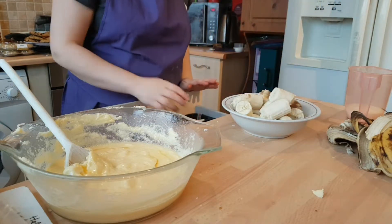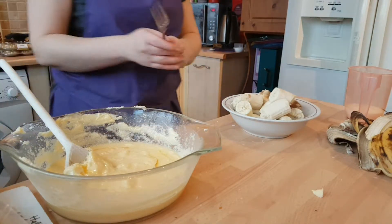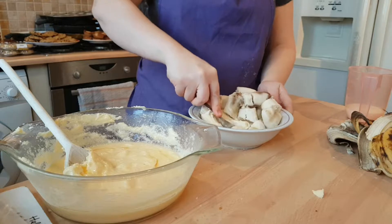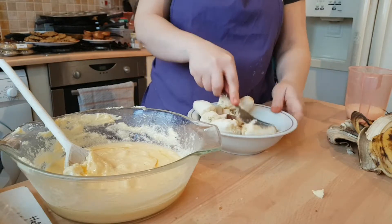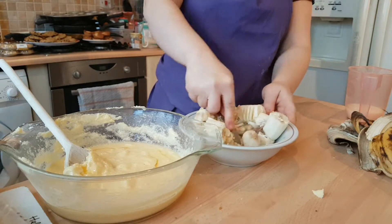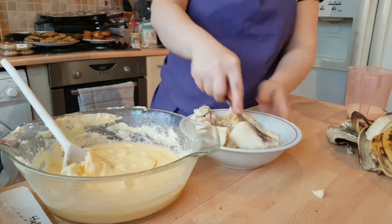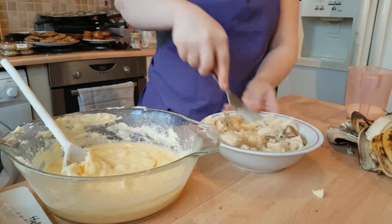So what we want to do is just get a fork and give these a good mash up. It's up to you how much you mash them. I quite like bits of banana left in it — big chunky bits — because I like bananas. If you don't, mash them down a little bit more and it will be a bit smoother.